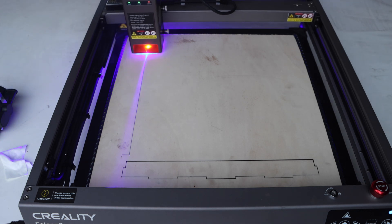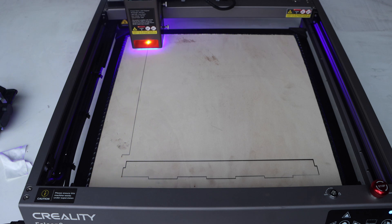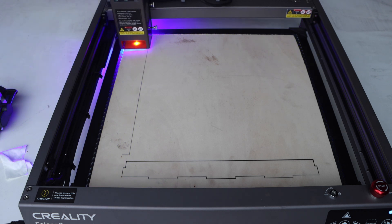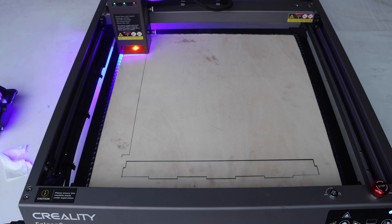The laser head has a triple monitor system: air, fire, and lens. When something is wrong with either one, it will give a red light so you know what to do.